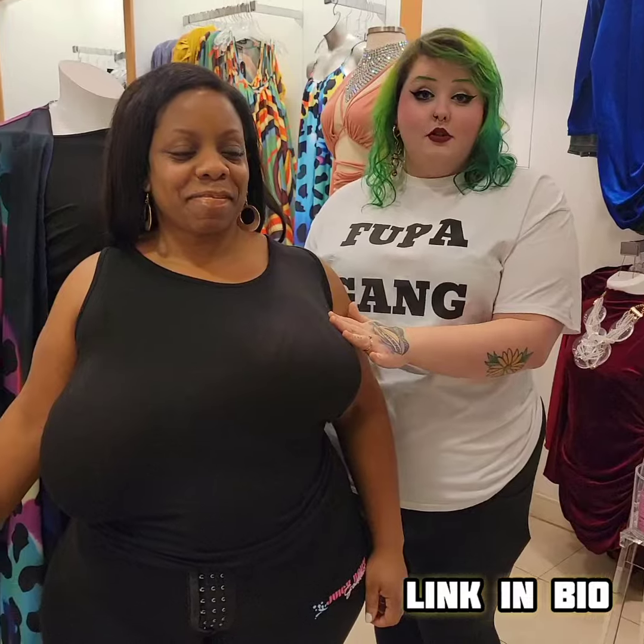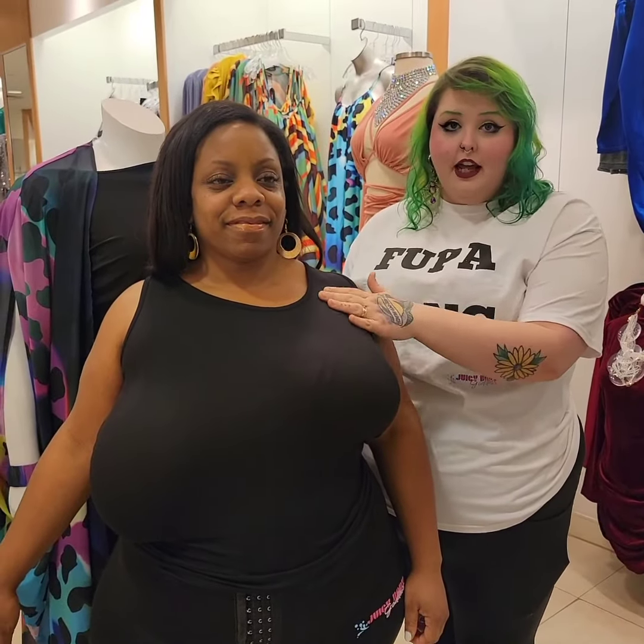There are a couple things you should remember while putting on breast tape. First things first, you want to be as dry as possible. You can cleanse with a little bit of isopropyl alcohol to really get the skin clean and dry — that will help with the stickiness of the adhesive and also with the waterproofing of the tape.